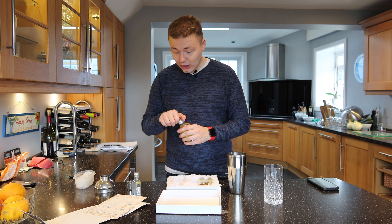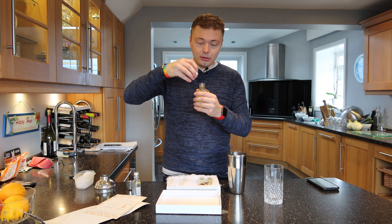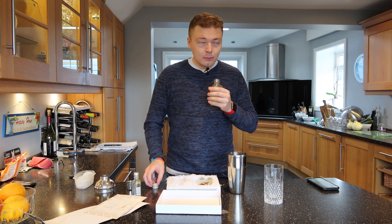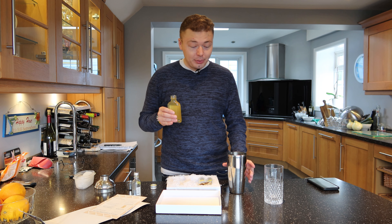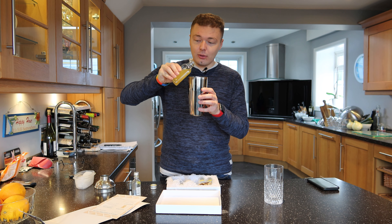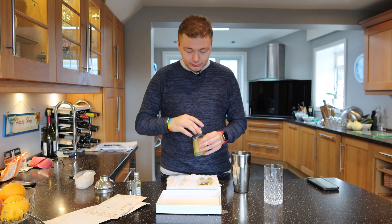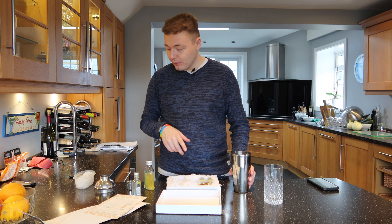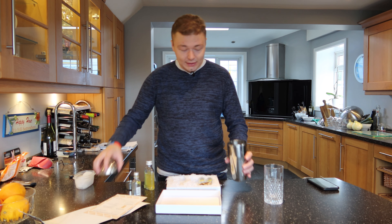This bottle is 100 millilitres so we need way less than half. I can't describe the smell — it's a very pleasant smell, don't get me wrong. Let's just try and pour a bit of this in, so probably about yeah, way less than half. Okay, so this is the first time doing it this way. It says place all the ingredients into the cocktail shaker and then shake for 10 seconds.